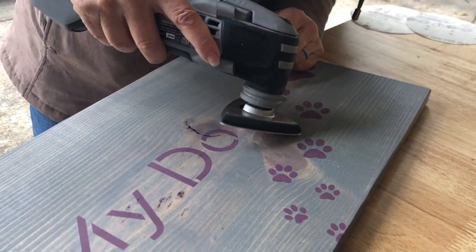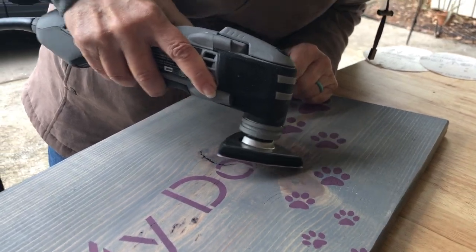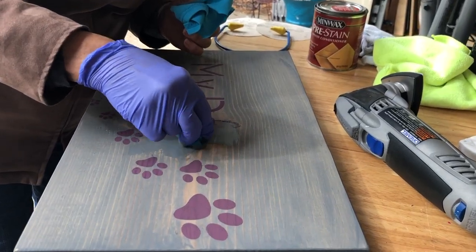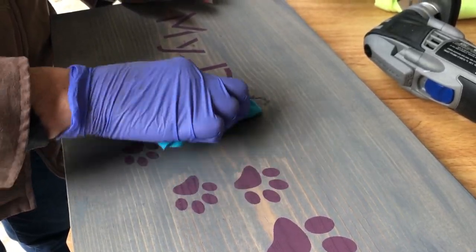I really didn't want to do that over because it was a lot of work, so I thought let me see if there's a tool I can use to sand it out and try just removing that G and that paw print. We have a Dremel multi-tool and it has a triangular sanding pad. It's fairly small so I was able to sand out the entire G and the entire paw print, then went back and did the preconditioning, put the stain on, then re-stenciled it and it looked great.